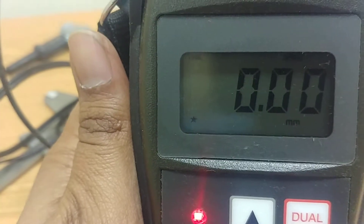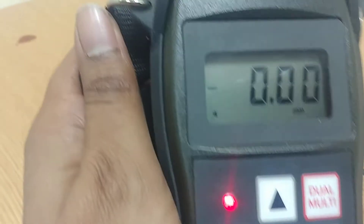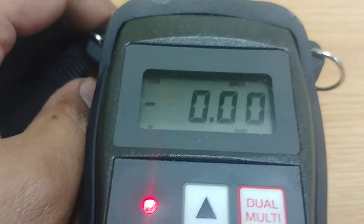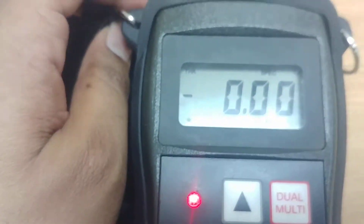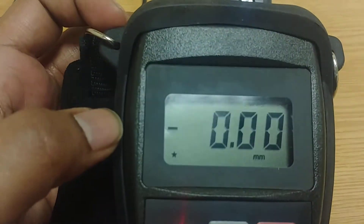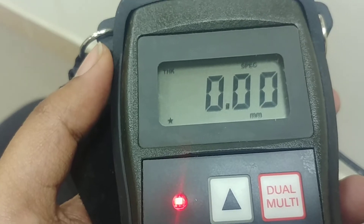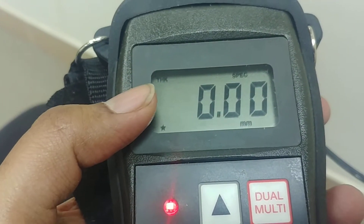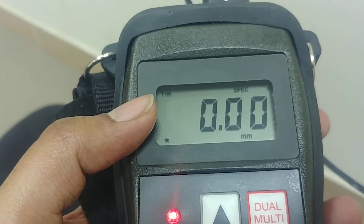On the top side of the display, it is written as THK. THK means thickness. Now you can see it clearly near my nail — it says THK, meaning the instrument is currently in thickness measurement mode.